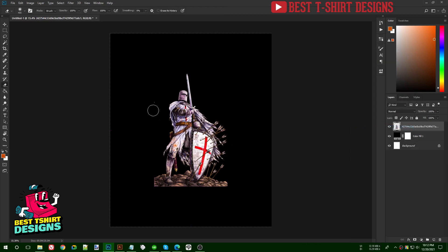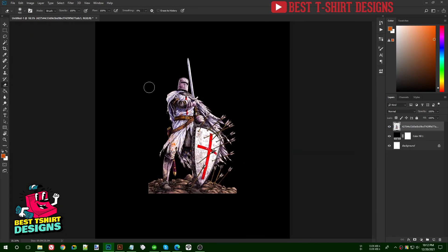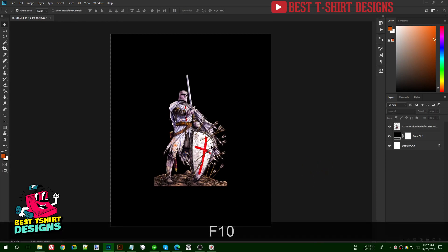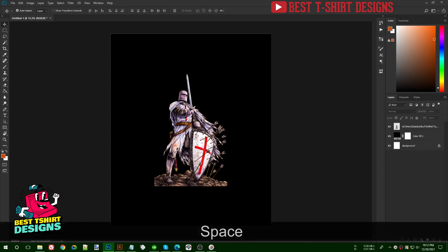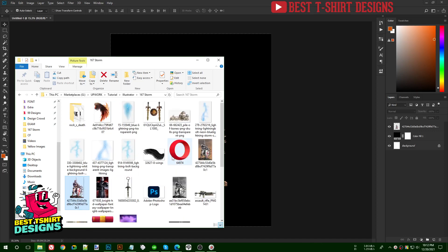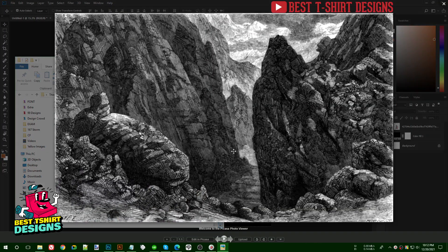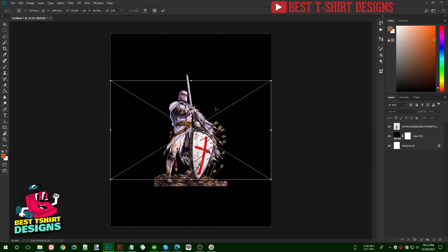I'm pressing E for the eraser tool to erase some parts. The keyboard shortcut is visible on screen. This is the original image I want to place here. For the background I'm going to use an image of a valley or hill area, placing it here.